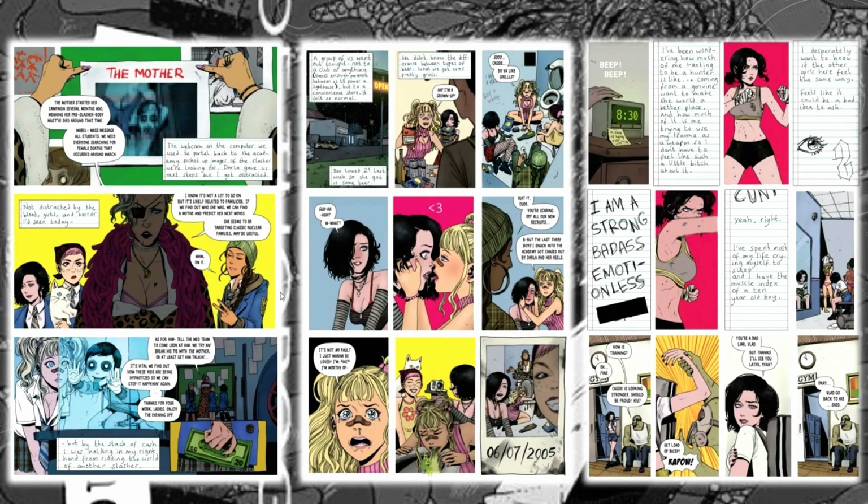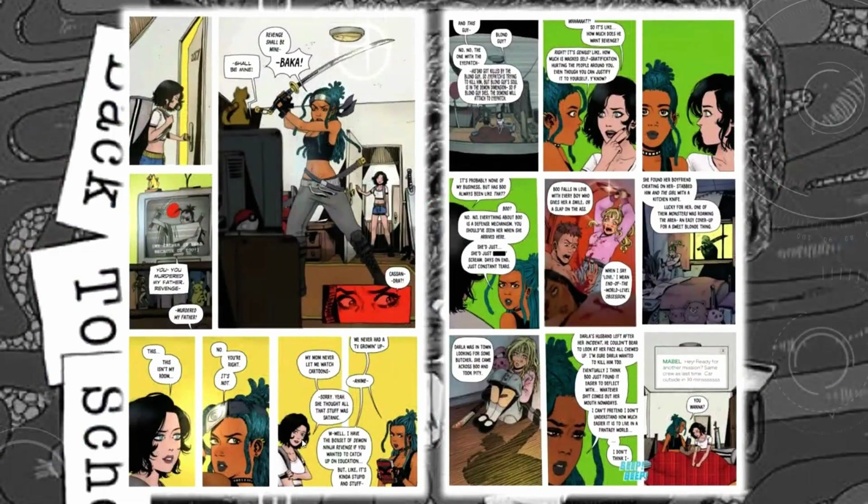Cassie's character has been developing ever since we met her at the beginning of this book — she's been acclimating to the academy and the people around her. I love the references here. I'm a big anime fan, I'm a big fan of Naruto, so having one of the characters wearing a headband and yelling 'baka' — that's fan service 101 in the best way. I really dug this book. I can't wait to see what happens in what I believe is the last issue.